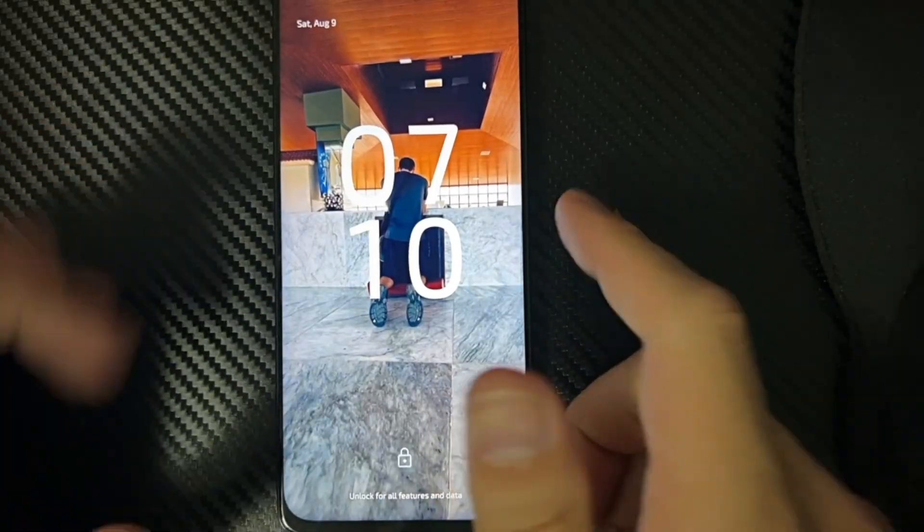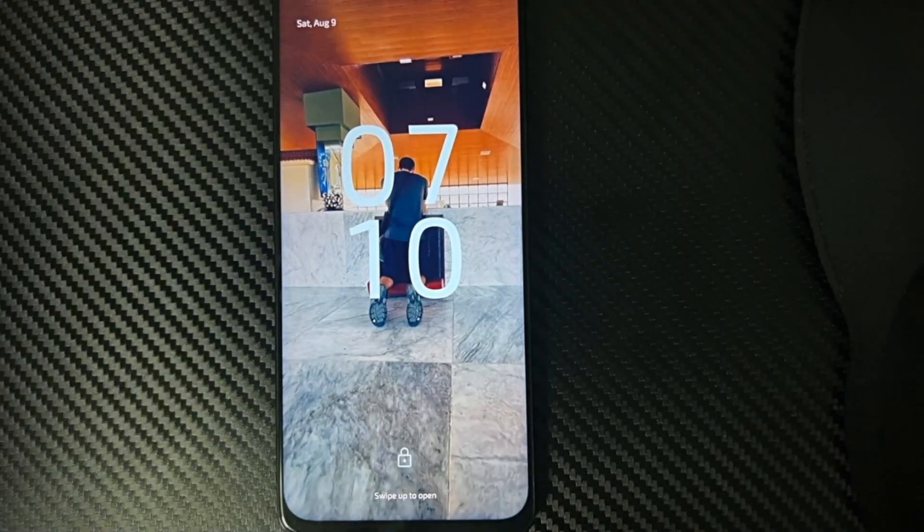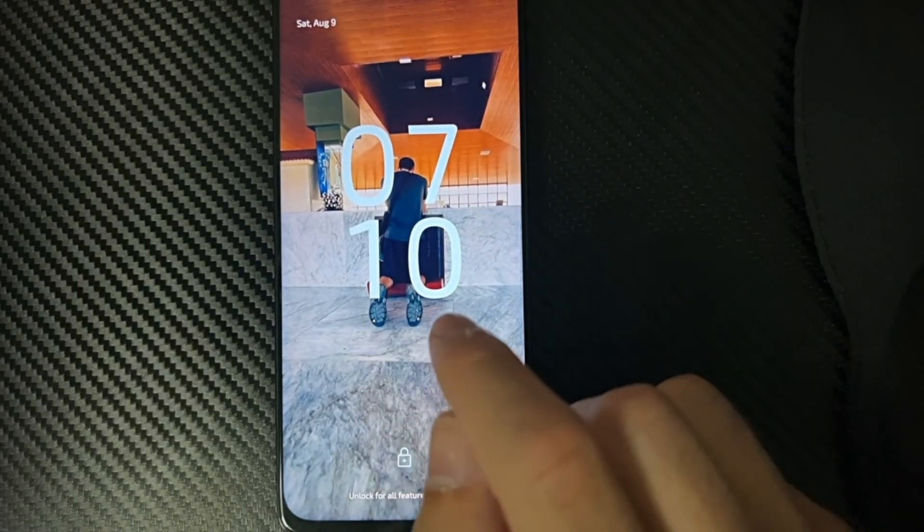Everyone, this is Tim from UR6 Studios. Today in this video I'm going to show you how to enter the recovery mode on your phone if it says 'no command' on your Motorola phone.